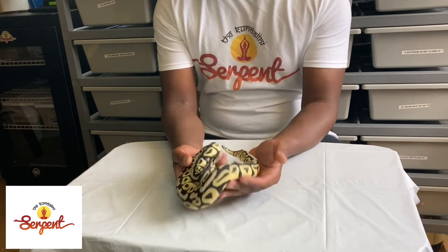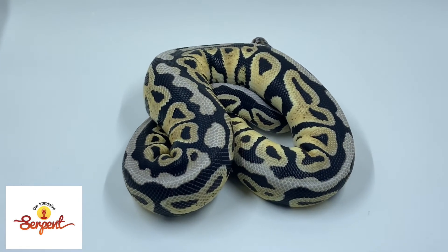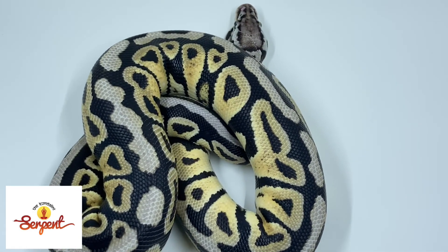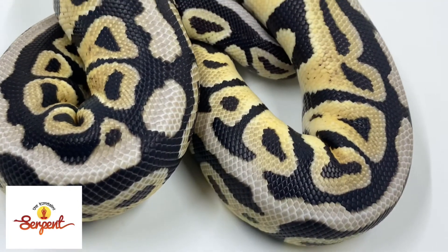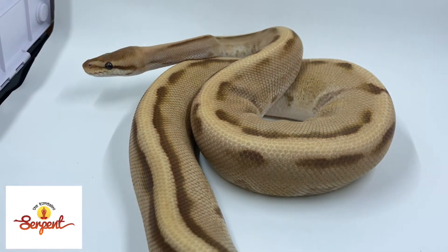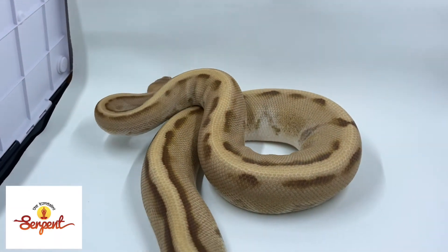Thank you for tuning in. Just one final look at her — she's a beauty and I'm glad to have her in our collection. This is Dre from Kundalini Serpent. Here is this beautiful girl: she's a spot nose, pastel, double head clown monarch. We have big plans for her — I'm really loving her pattern. You can see that monarch and that head clown influence. We're going to have a lot of fun with this girl. Here's some additional footage of our beautiful male double visual genetic stripe monarch. We are very excited about this project — monarch is so untapped, and he's a big part of what we have going on over here at the Kundalini Serpent.